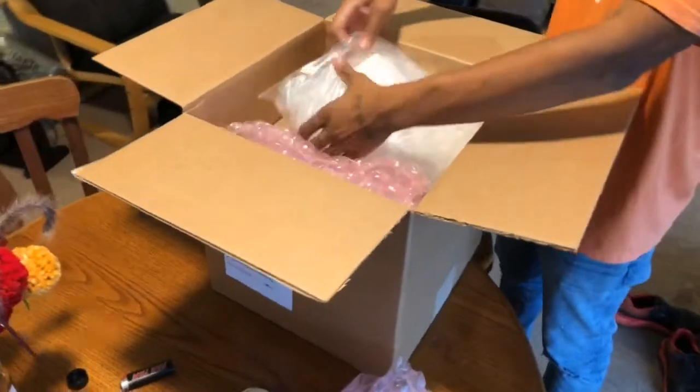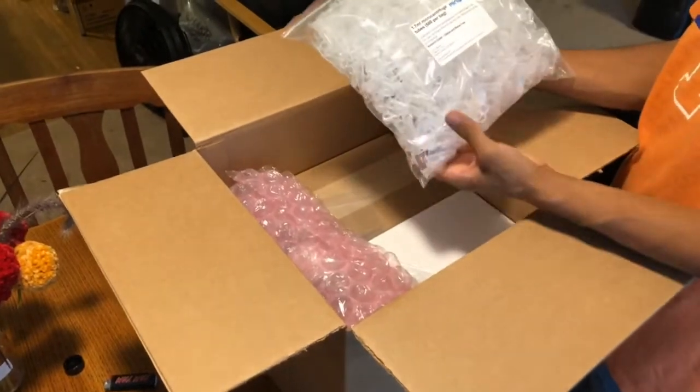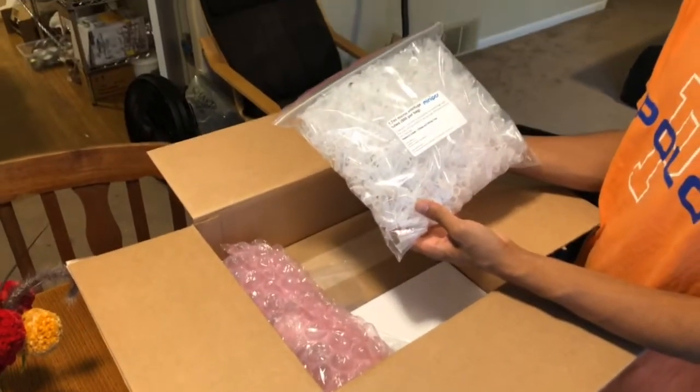All right, so the first thing we got in here: 500 1.7 milliliter micro centrifuge tubes.